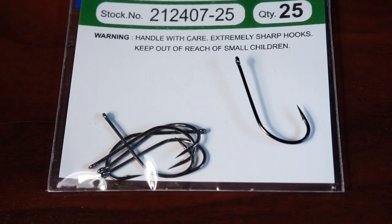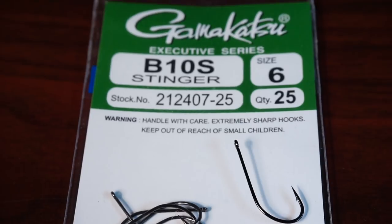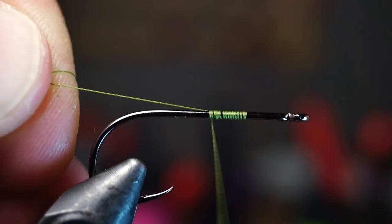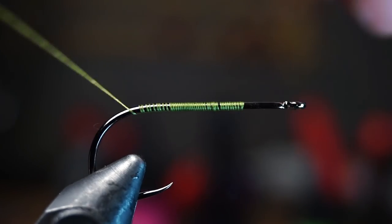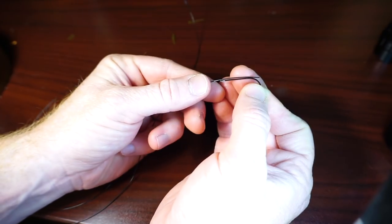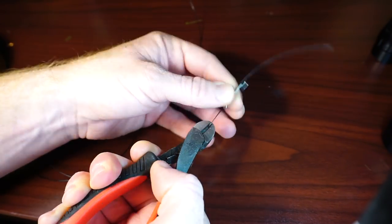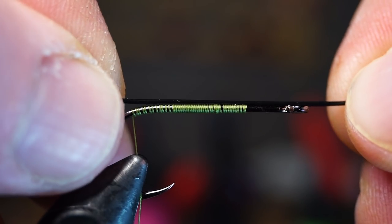Place whatever hook you're using in your vise and start your thread somewhere on the shank, then bring your thread back to the start of the bend of the hook. Now we need a section of wire about four times the length of the hook. Since it's wire, you probably want to use wire cutters instead of your good scissors. Attach the wire on top of the hook a few eye-lengths shy of the eye of the hook.